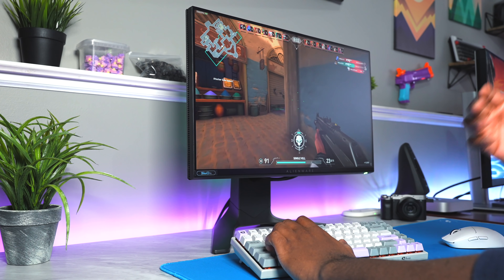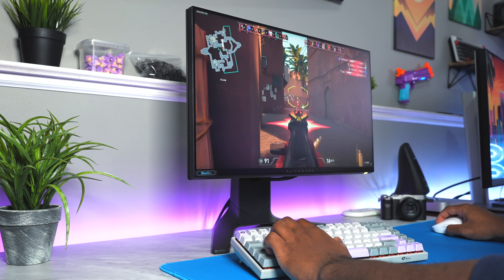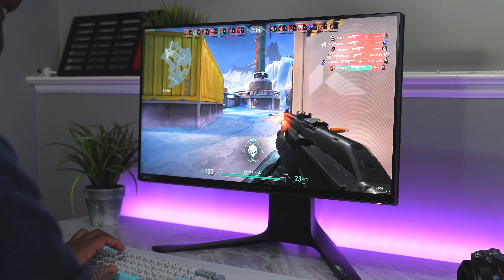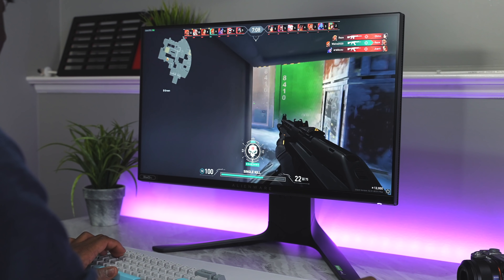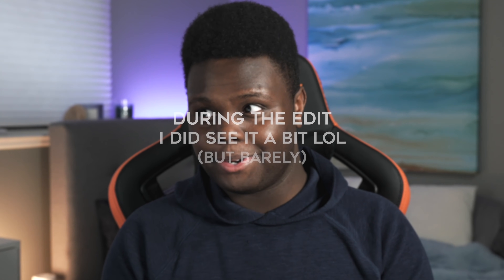Playing with NVIDIA ULMB is very good — it essentially deletes motion blur. But the problem is that ULMB tanks the brightness of the monitor down to about a third, maybe closer to a fourth of what it typically is. For me, that's kind of a deal breaker. I found things were just too dark, making it hard to spot enemies and causing eye strain over time. The ULMB flickering is basically nonexistent — not perceptible to the eye, and I didn't see the monitor flickering on camera during filming either.